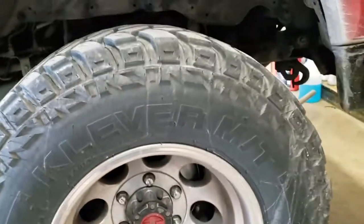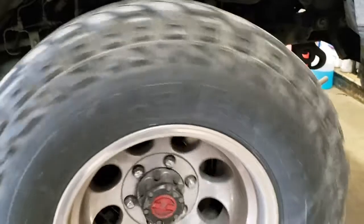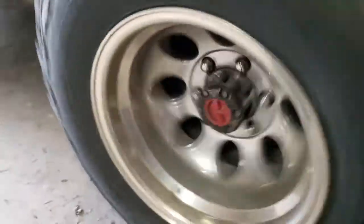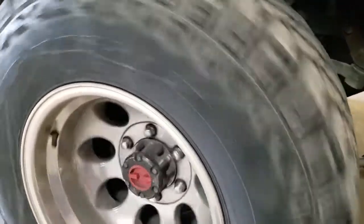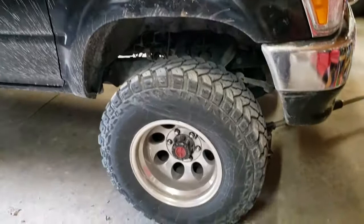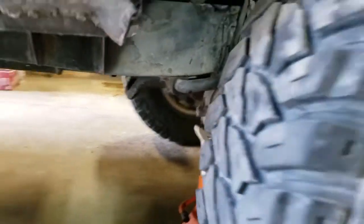Let's give it a spin and see if we can hear anything. Well, not necessarily. I guess the best thing to do is put a jack stand under it, pop that wheel off, and just do a visual.